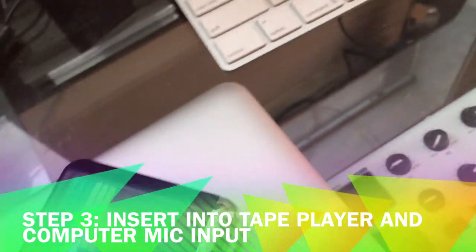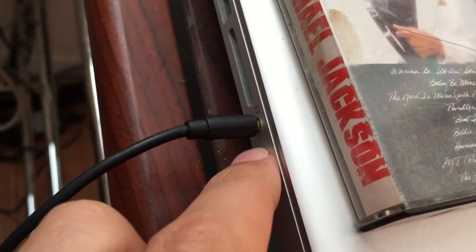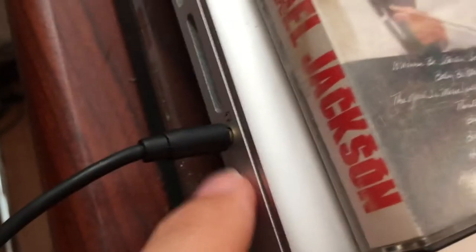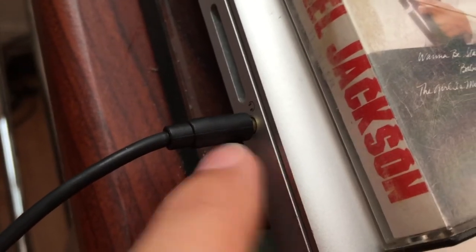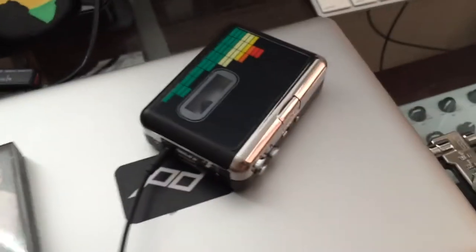The tape should already be in the player. The other end of the auxiliary cable should go into your computer's microphone jack. This computer doesn't have a microphone jack, but some older or other brand computers do — and hopefully it's stereo. You can always double check, but if you don't have this option, you can still use another method.